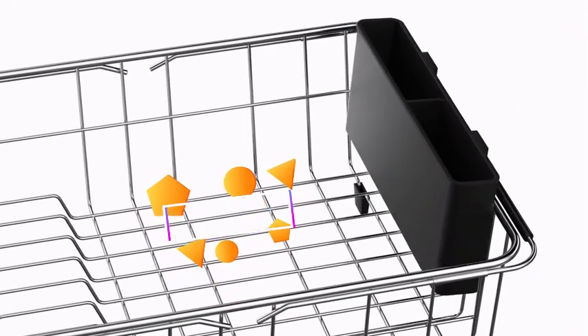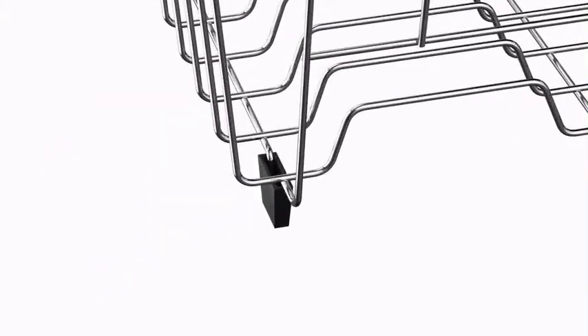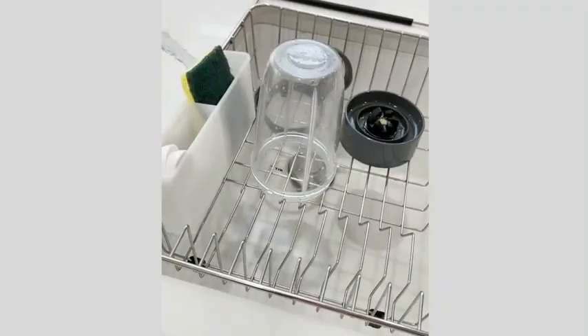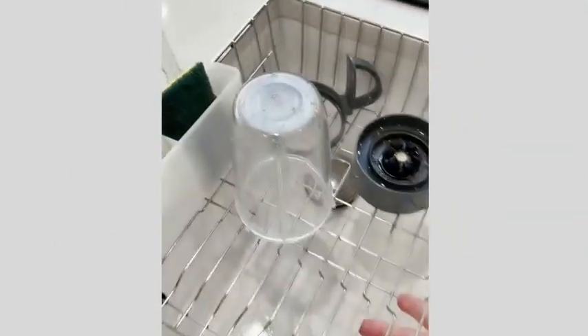The Dish Drying Rack is a versatile and essential addition to any kitchen. Crafted with a combination of stainless steel and plastic, this dish rack boasts durability and style. With product dimensions of 10.4 inches in diameter, 14 inches in width, and 5 inches in height, it provides ample space for drying dishes and utensils efficiently.